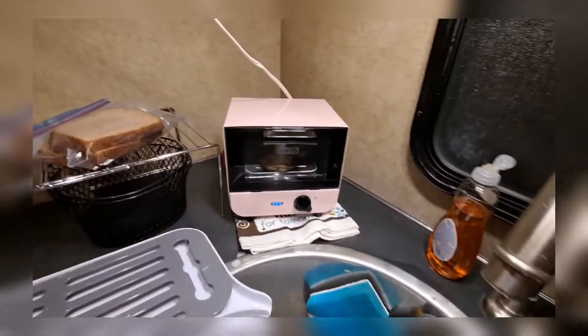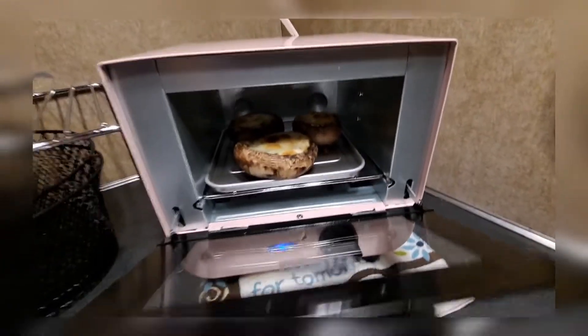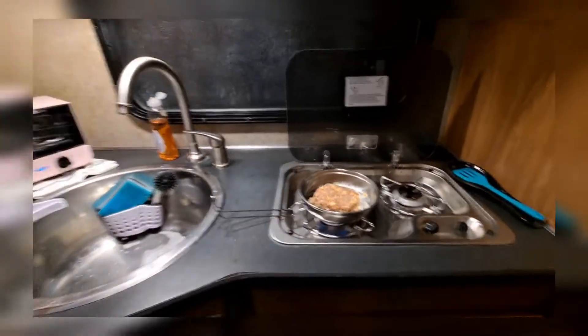My little mushrooms over here cooking. Look at that toaster oven, got them things cooking, baby. It looks good. Yes, indeed. It smells good up in here too.